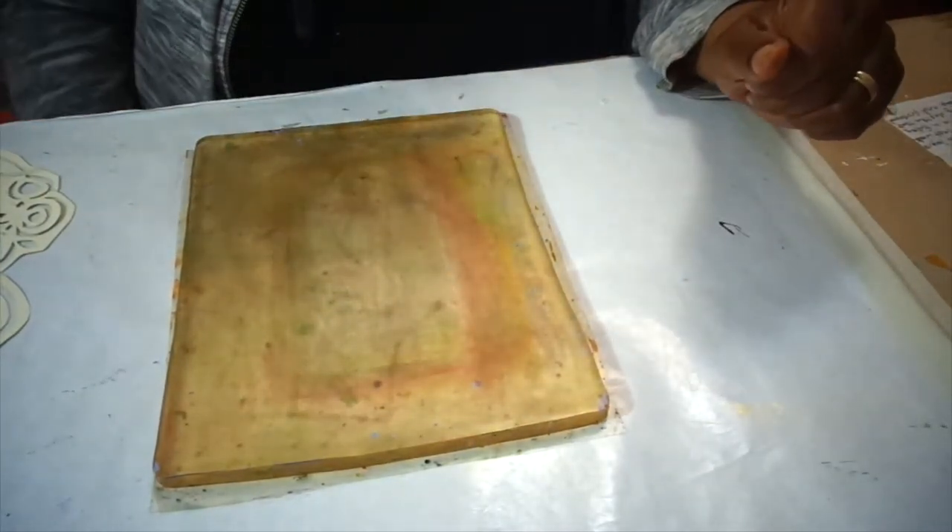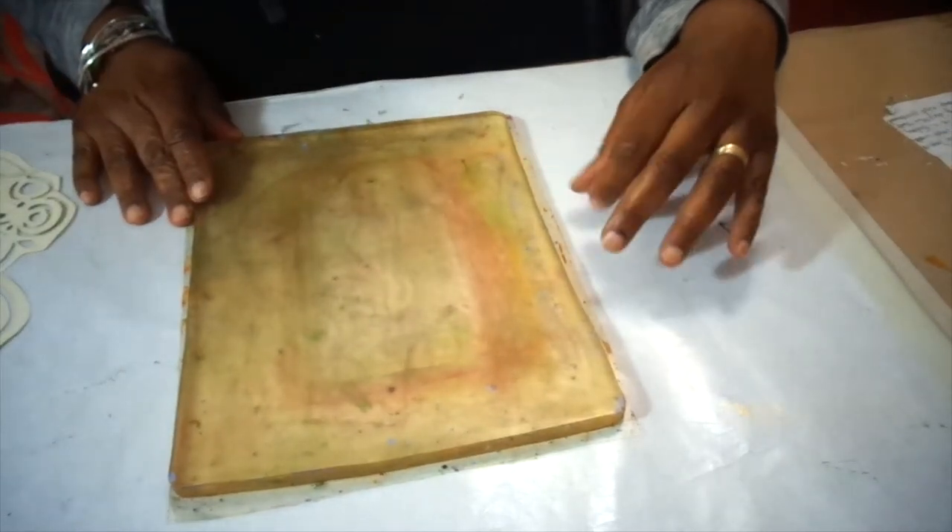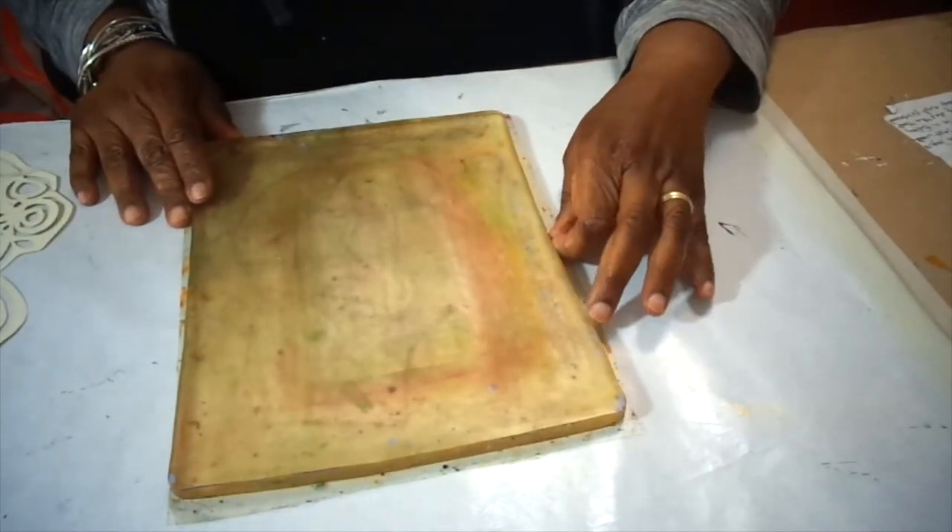Hi, welcome back. I'm Patricia, Patricia Stewart Originals.